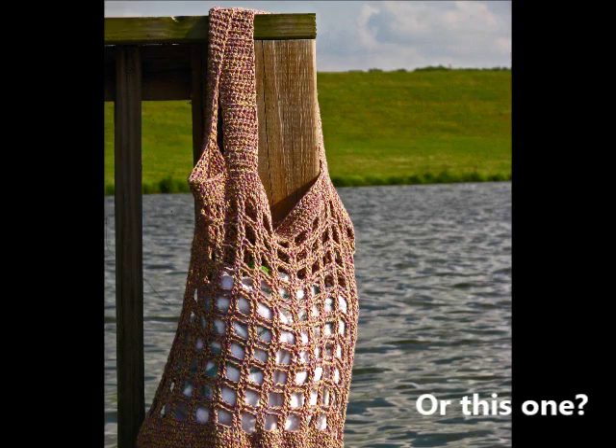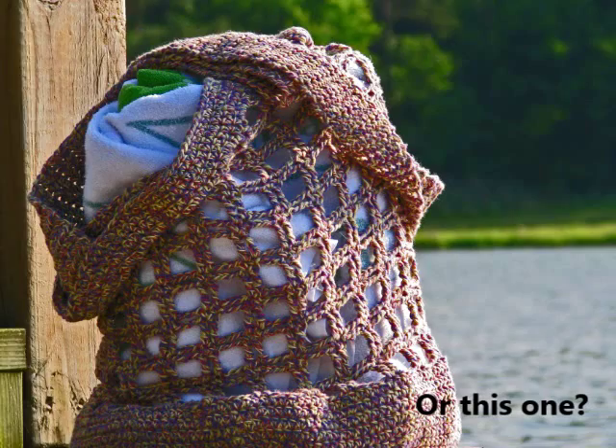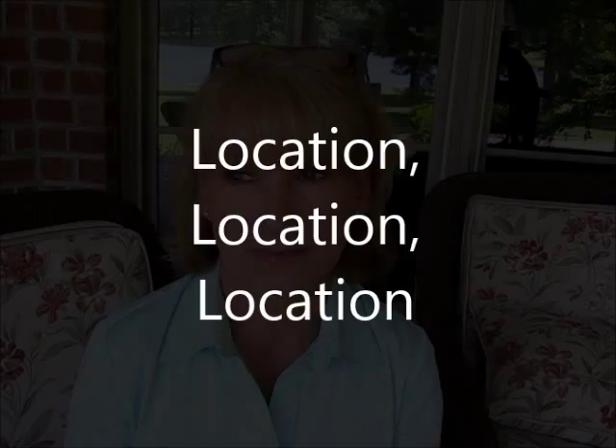Now, which of these bags do you think would sell better? Where you choose to take these pictures is key — it's critical. It will affect things like background and lighting, which are very, very important in showcasing the subject of your photograph.